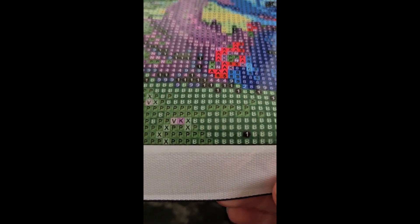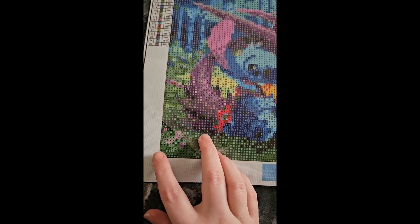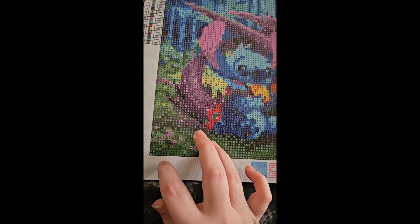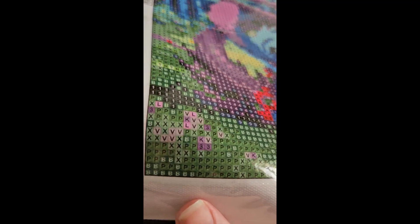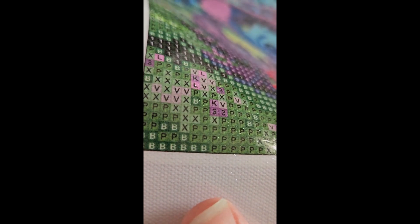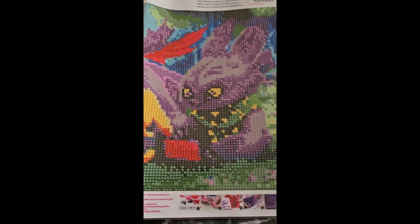It doesn't look like the glue comes that far on this one — just to there, it doesn't come far. Look how clear those symbols are too. It is very sticky, I can feel that. It's round diamond, because you can see the little round training wheels. So yeah, that's really it for this one.